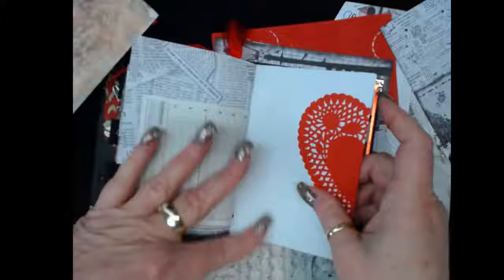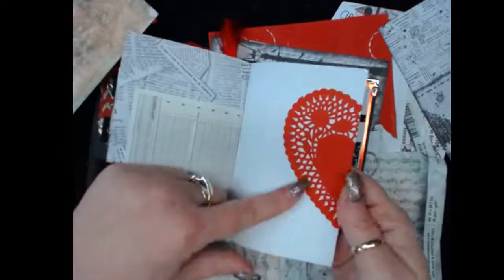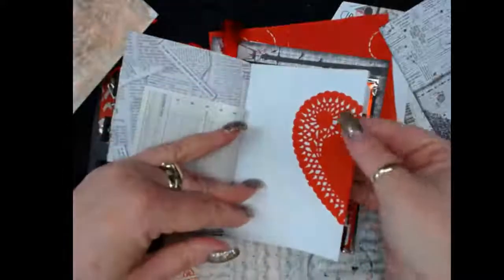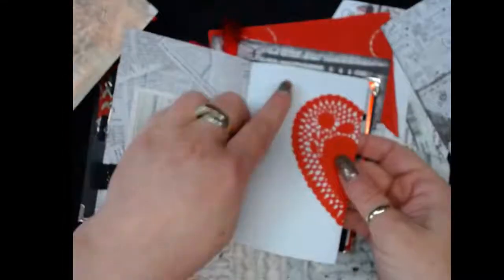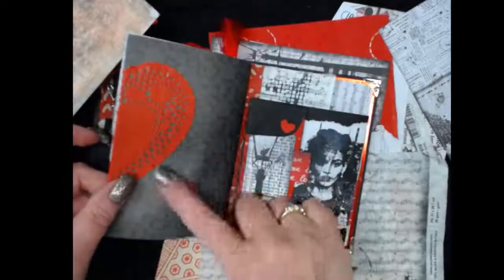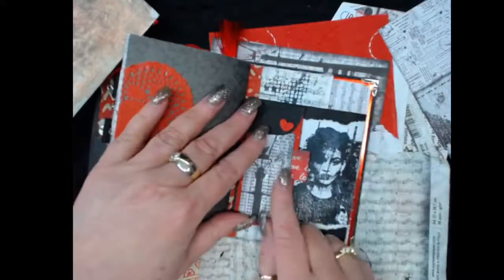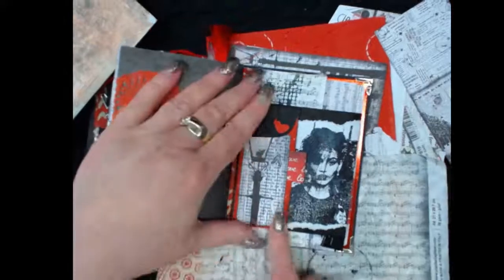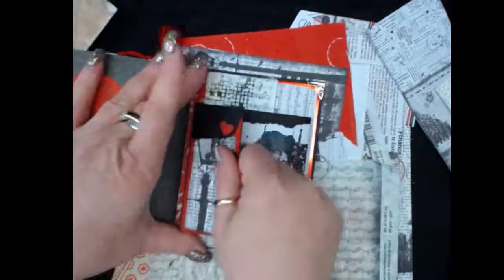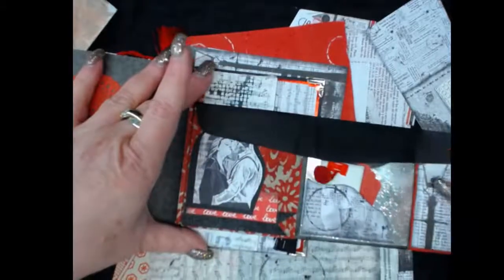This is a beautiful heart paper doily. I folded it over the page and left part of it white — I loved the graphic contrast. The other side is the opposite, so that was fun. This is something we did together in the group last week.